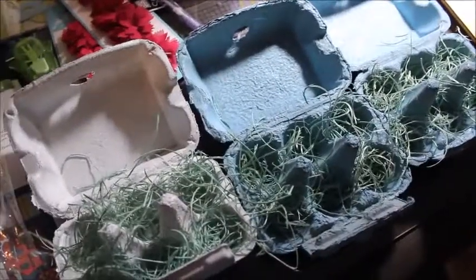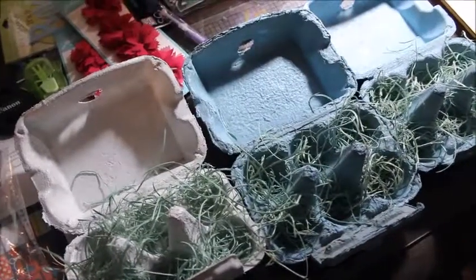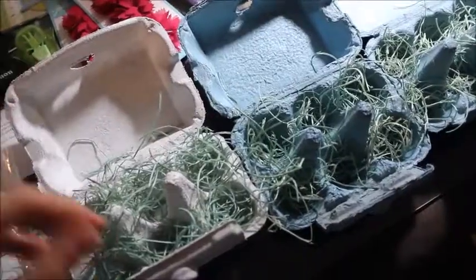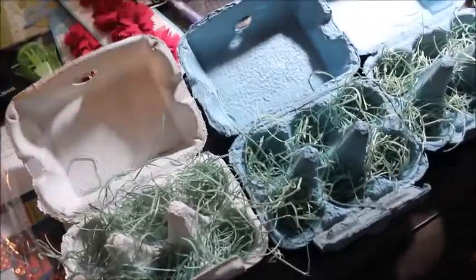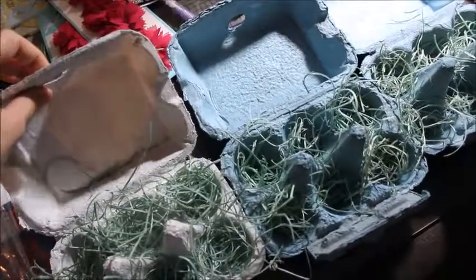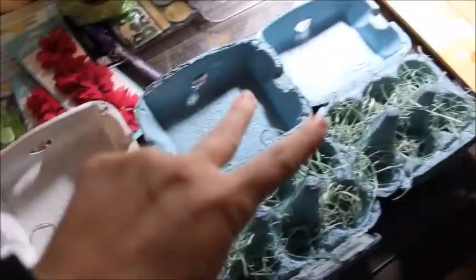Hey guys, I wanted to finish this video up for you. It is how I am making these little Easter crafts for my fifth grade team. This is what the finished product looks like — I have spray painted the egg crates. I have one white, two blue, and two fuchsia pink.